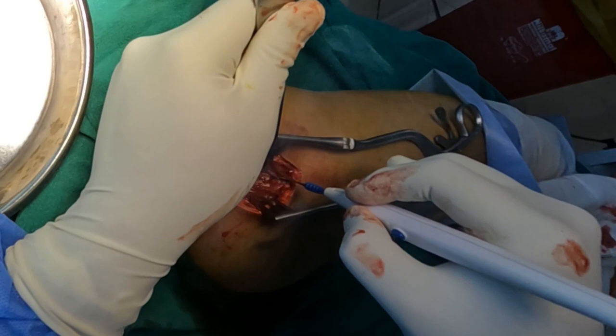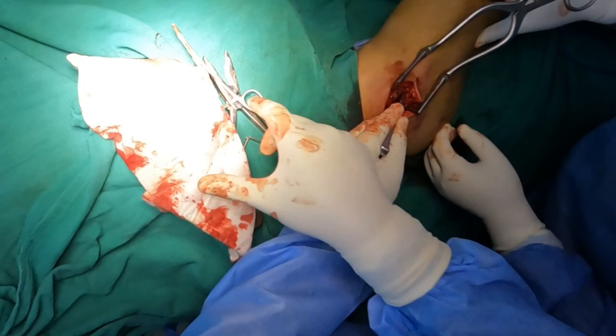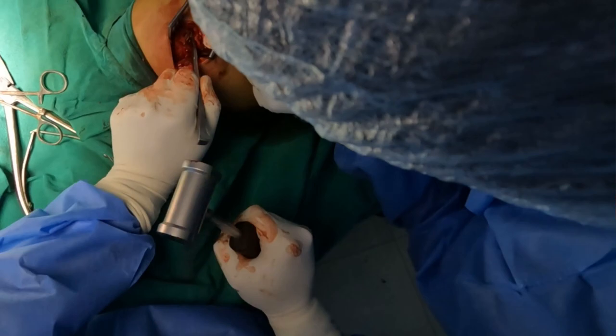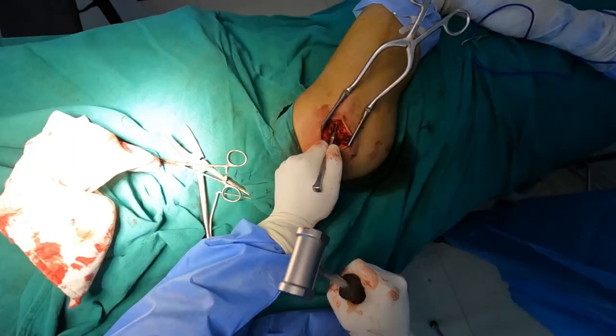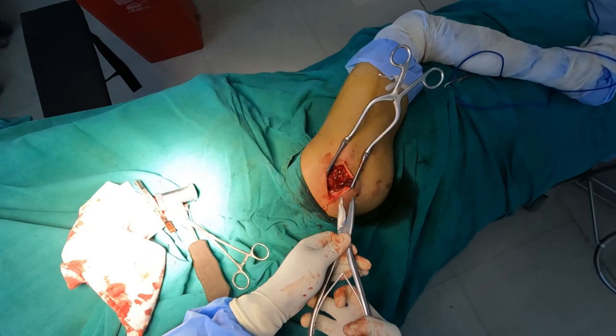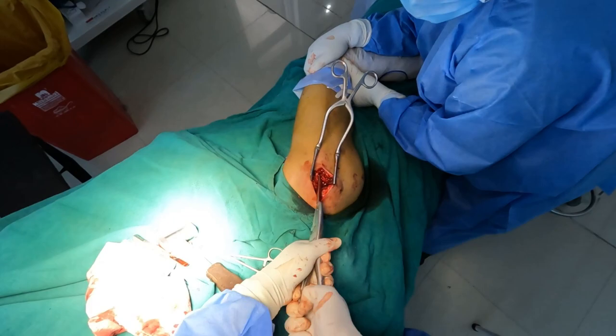I am using a cautery to clean the soft tissue accumulated around the K nail. Now I am making use of an osteotome to expose the tip of the K nail in a better manner. Once we do that, I am using a plier to take hold of it and have asked my assistant to give counter traction by holding the leg. I am pulling the K nail and luckily it came out, but now it has got stuck.